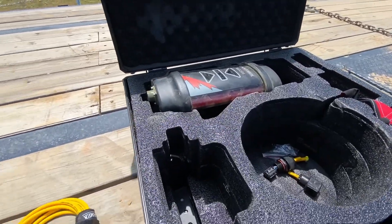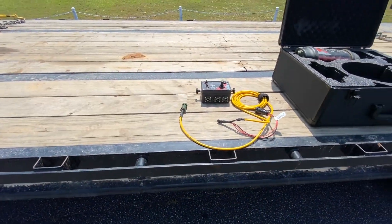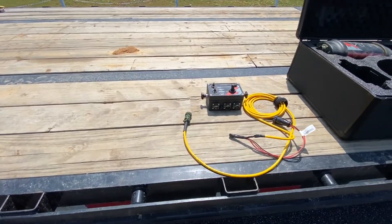There, of course, is the receiver going to the mast. Let me get these cables laid out and we will put the controller in the tractor and show you all how it hooks up.